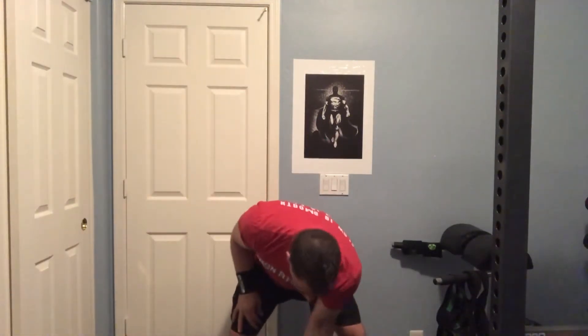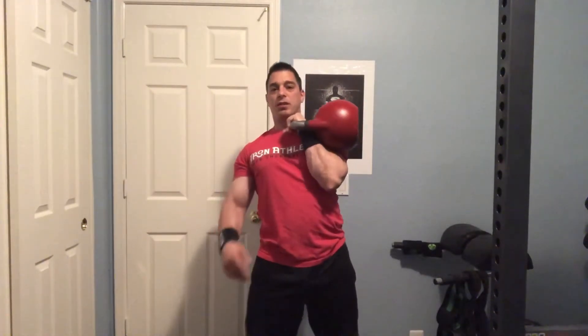If I'm going heavy — here's my 34 kilogram from Kettlebell Kings — and I pull that into a clean position, it's heavy, it sits on the wrist heavy. It's nice to have that guard to protect.